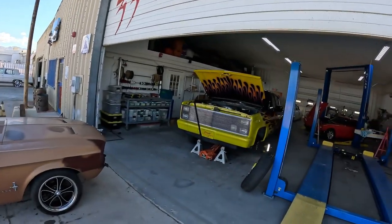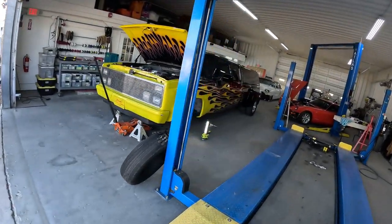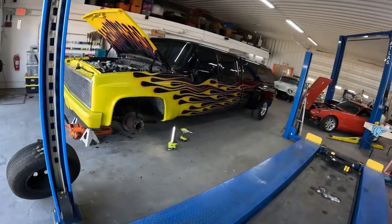Hey everyone, Crash from Crash Customs, Lake Havasu, Arizona. And today, Saturday, I'm going to be getting on my dually here.